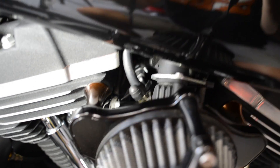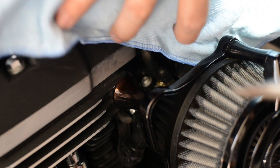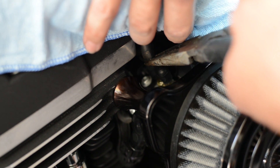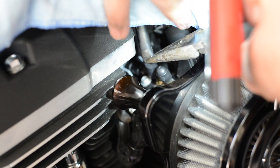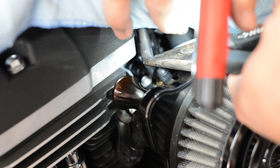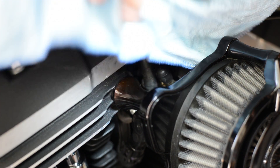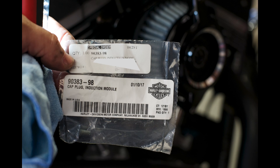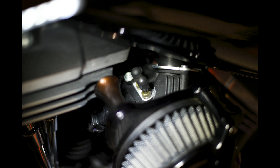Look behind your air cleaner. You may need to remove your air cleaner if it's larger than mine, and remove the hose that goes directly into the throttle body. When using tools on the bike, it's always a good practice to use towels or rags to cover places that may get scratched or bumped. The only part I bought from Harley for a couple of dollars was a cap plug. This plug goes in place of the hose on the throttle body.